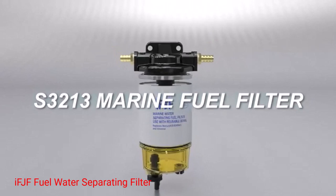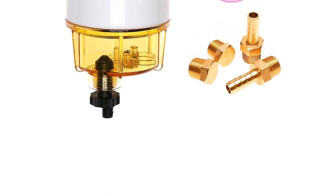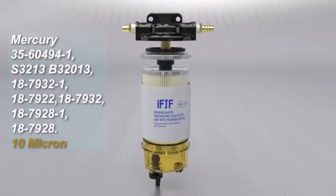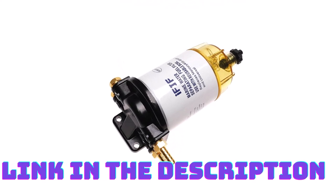Number 1: IFCH Fuel Water Separating Filter. This fuel water separating filter employs advanced filtration technology to ensure exceptional performance. Its multi-layered filter media captures even the smallest particles and separates water from the fuel, providing clean, debris-free fuel to your mercury outboard motor. This translates to improved engine efficiency, smoother operation, and increased fuel economy.